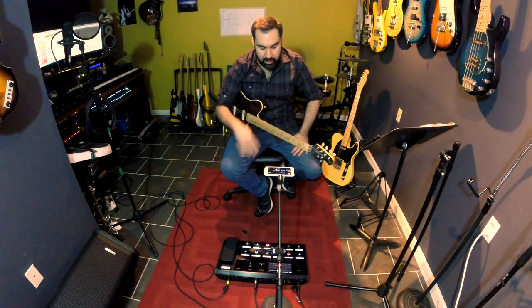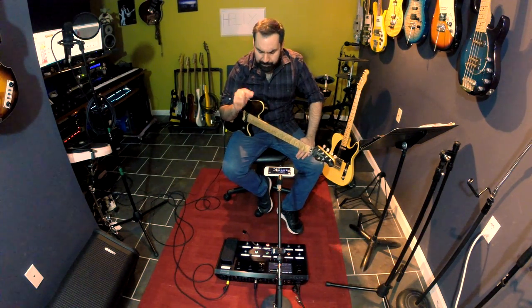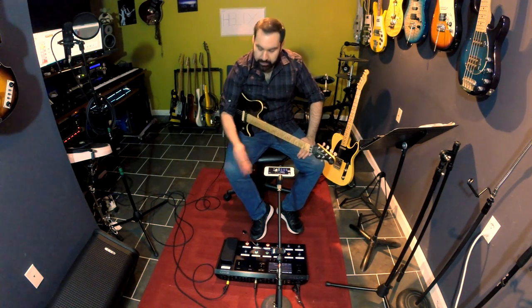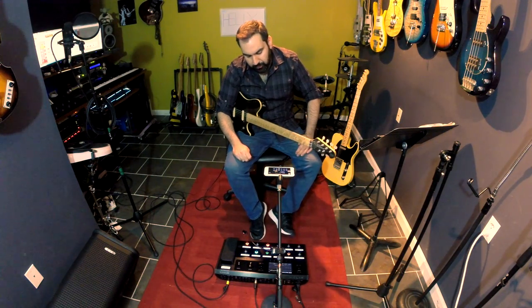When I play with Blue Oyster Cult, I use four main sounds: a clean, an amp on the edge of breakup, a crunchy heavy rhythm sound, and a lead sound. Within those sounds, I have effects that I turn on and off. The Helix allowed me to go a step further with that, and I'm going to talk about that. But first we'll start with the clean sound.